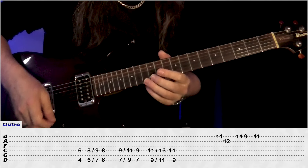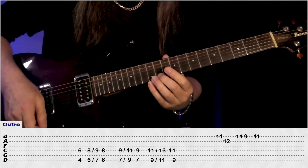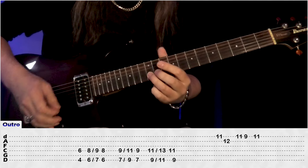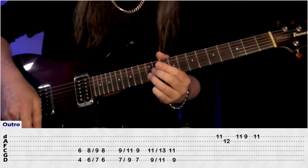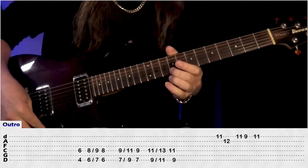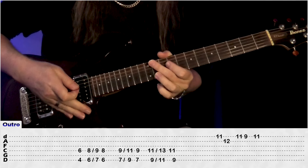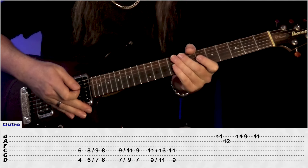And then right at the very end, we're just going to play the 11, and we're going to use our volume here, back to the 11 E, and then 12 on the B, back to 11 on the E, 9, and back to 11 there. And those are all our rhythm parts, now let's have a look at the solo.